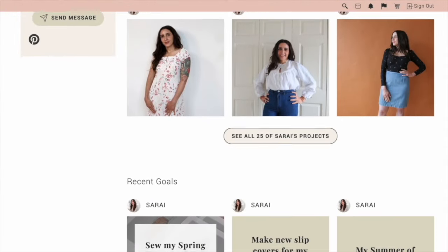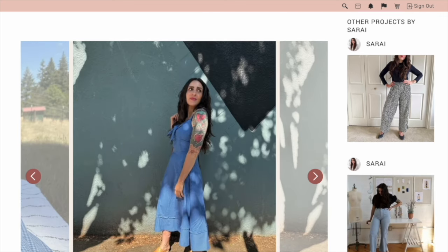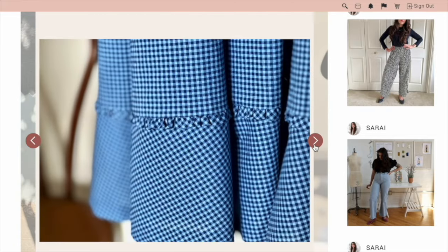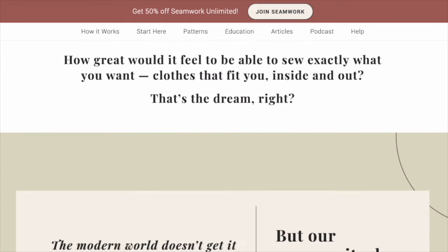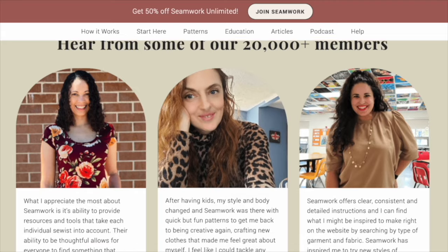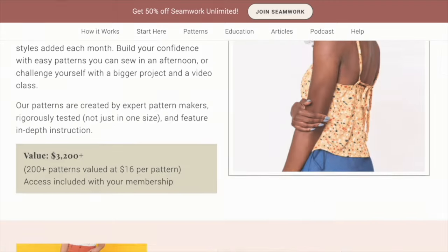Best of all, membership includes access to our private sewing community of tens of thousands of members where you can post projects, ask questions, and even find sewing friends near you. I hang out there all the time along with Haley and the rest of the team at Seamwork, and I'd love for you to join me. YouTube subscribers get half off a Seamwork membership, making it an incredibly good deal. To sign up, just click the button on screen or the link in the description below to claim your offer. I hope you loved this video and I'm looking forward to seeing you in the next one.